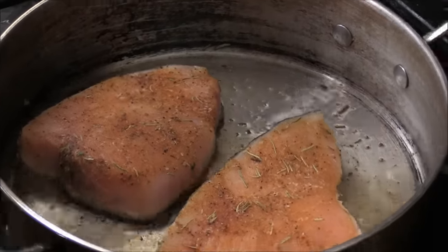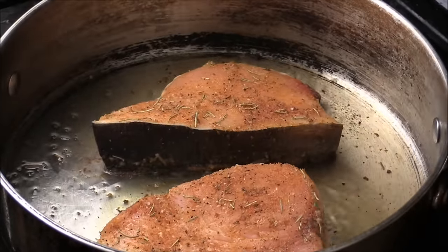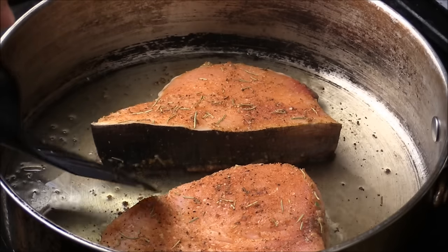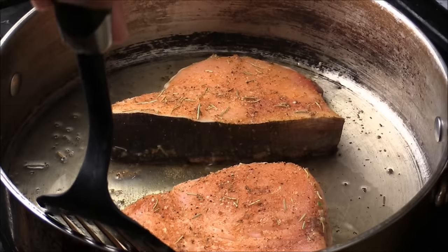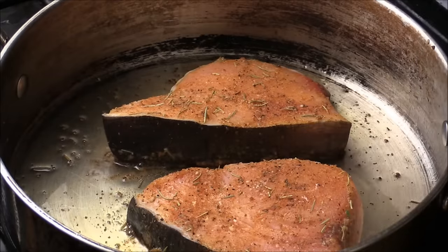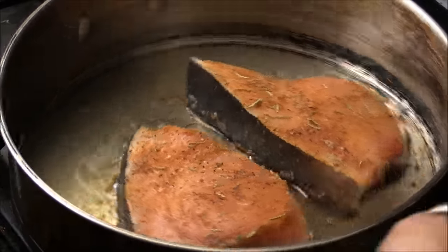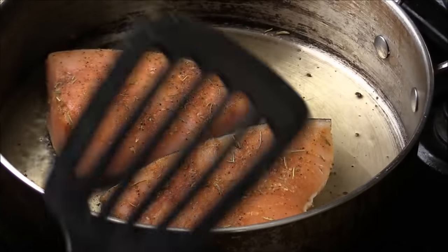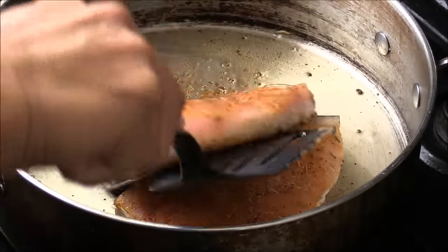My stove is not level, so I'm going to switch around to get the other side to have an evenly cooking time. One more minute. Usually I don't like to cook my fish overcooked. The inner temperature should usually get to 140, or 137 is good enough.